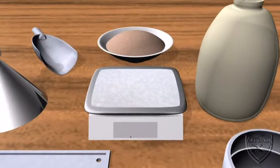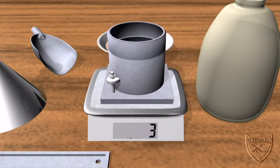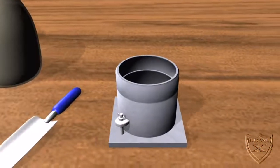The first calculation we need to make is to determine the dry weight of the sand being used. For this we need to first find the weight of the empty proctor mold — we get 3.788 kilograms. We'll refer to this weight as W1. Now we must fill the proctor mold level to the top with dry sand.